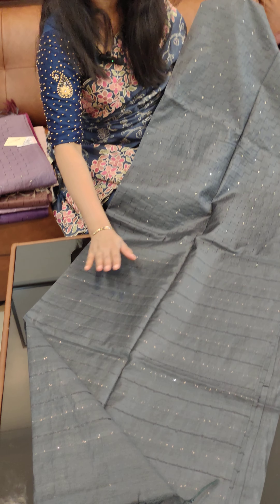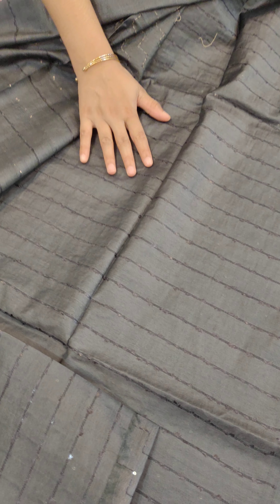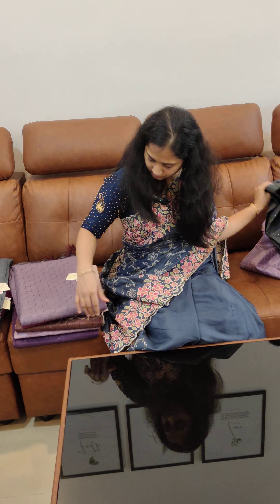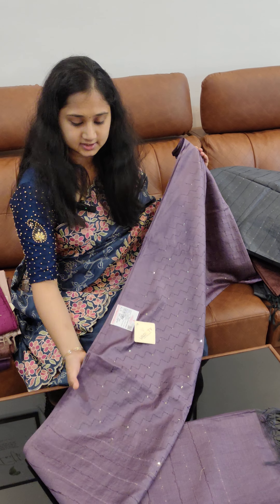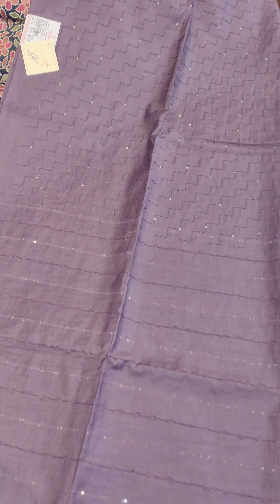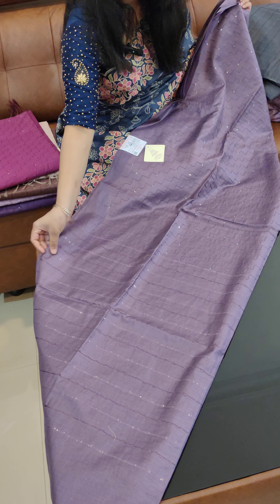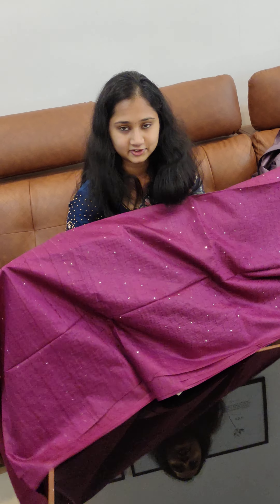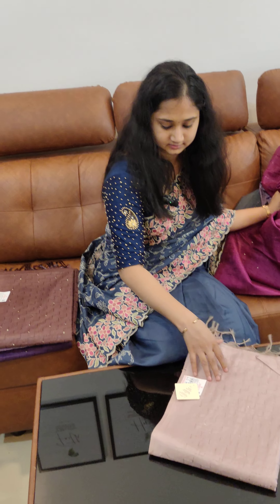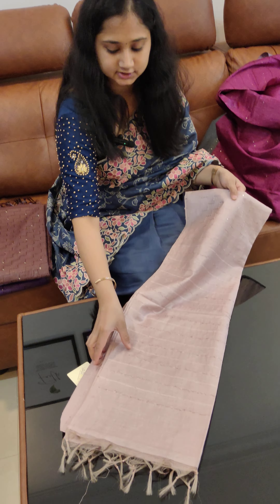The next color features threadwork with sequence work. The next color is a black shade. The threadwork is a full threadwork. There is a sequence work in lavender shade. The next color options include a lavender shade and a blouse.